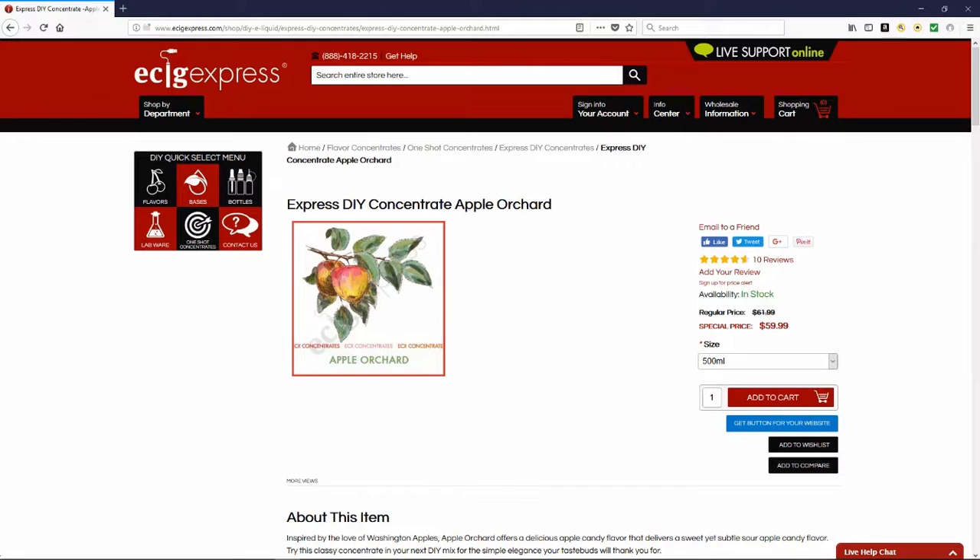Alright, so we're going to go back over and now I'm going to give you my two cents on it. Here is Apple Orchard — this is the 30ml size that I purchased and mixed up. I've got my cat kind of coming in behind me.